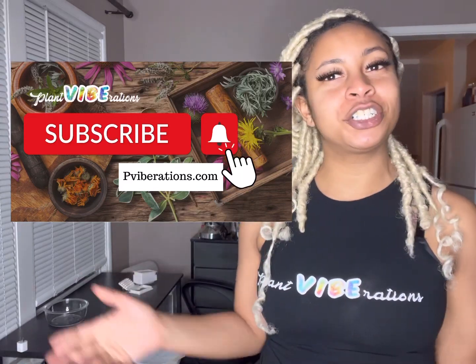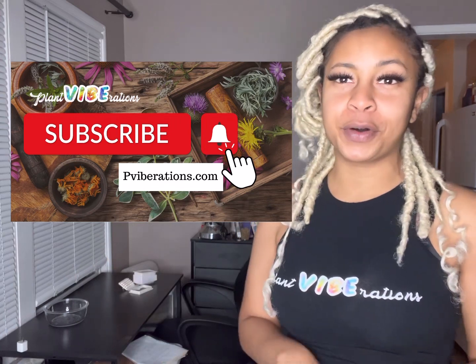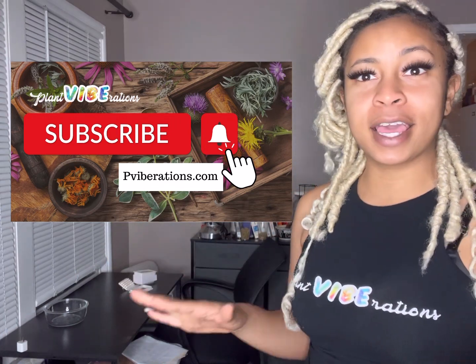Welcome to my channel. It's your girl Kimberly with Plant Vibrations, where I help you all get well, be well, and stay well, because there's nothing more important than our well-being.